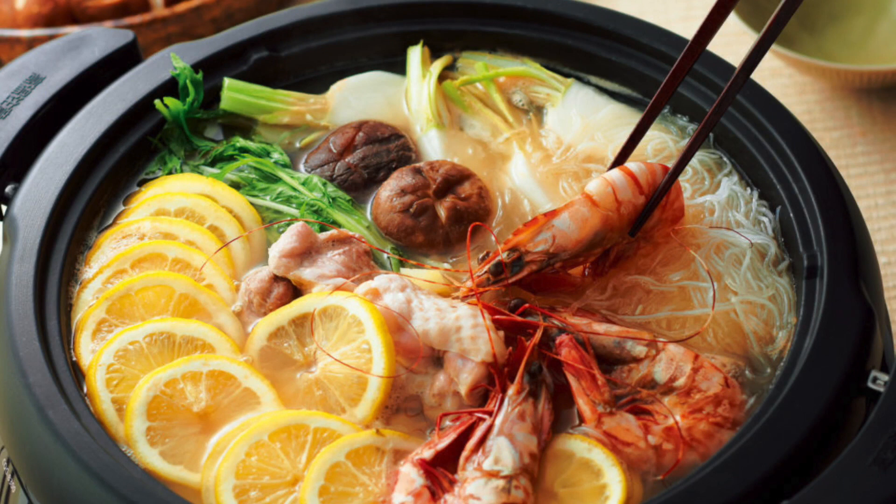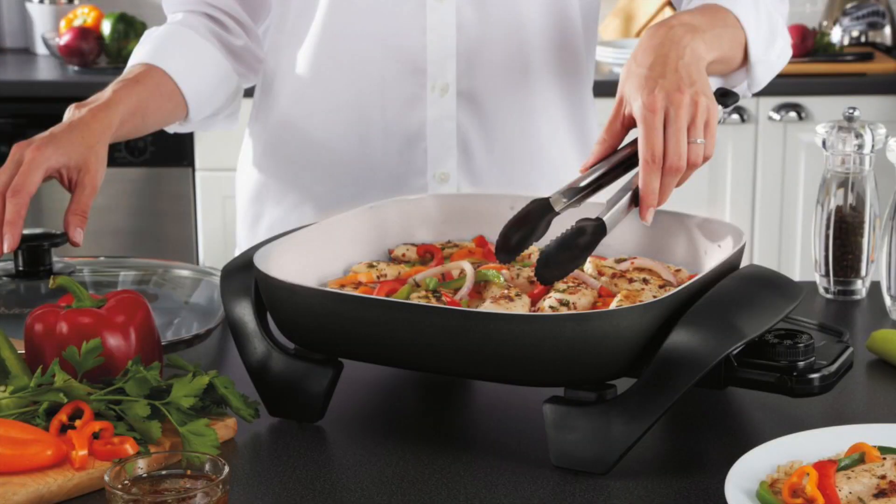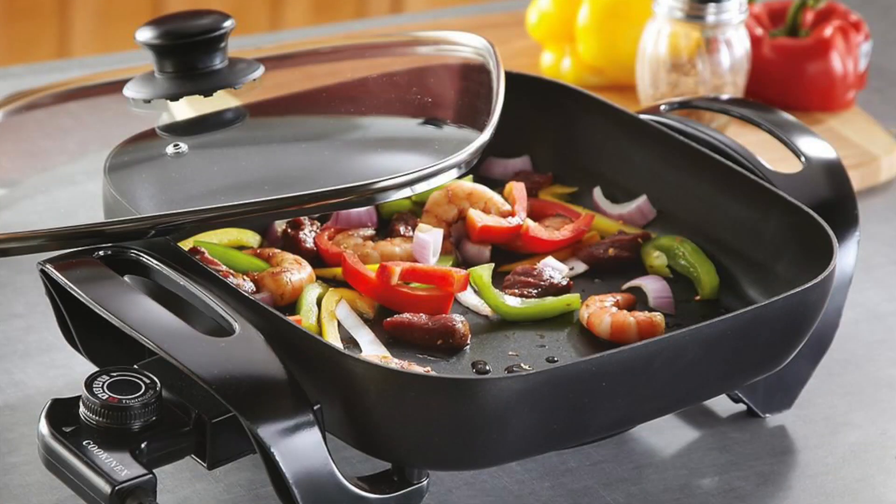An electric skillet helps you cook your favorite meals using just a simple power outlet. These new fry pans are suitable for preparing on their lowest settings, which can keep your food warm. For starters, an electric skillet works wonders when you live in a compact apartment with little or no kitchen space.